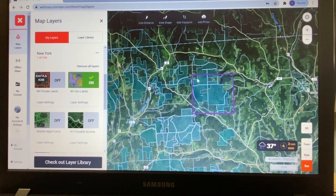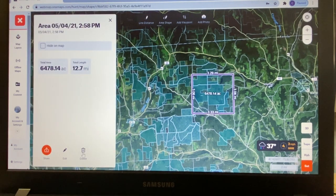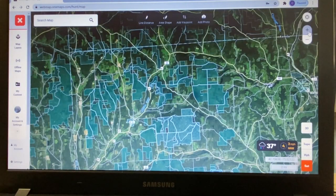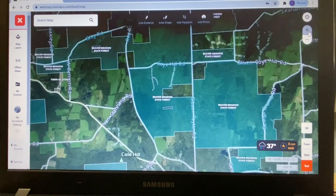You'll see this purple line I put around here — that was just a reminder to come back and look at this area using the area shape tool. Now that I know I'm going to work on this area, I'm going to delete that area shape, because now I know I'm going to focus on this section of public land.